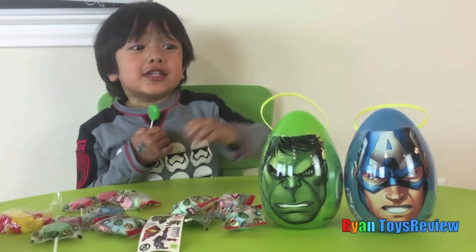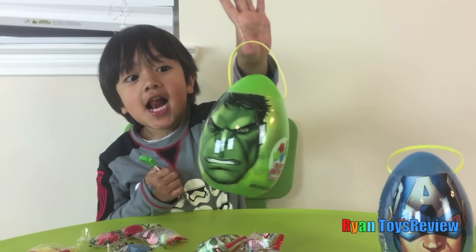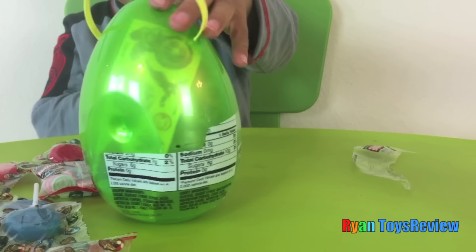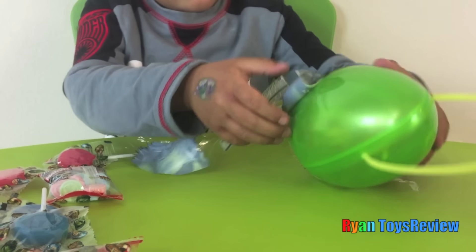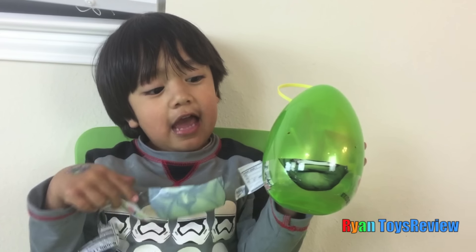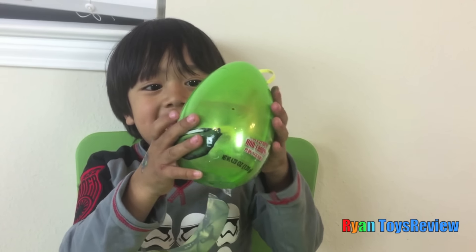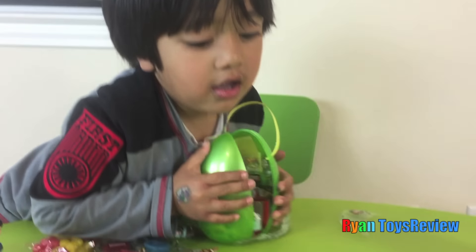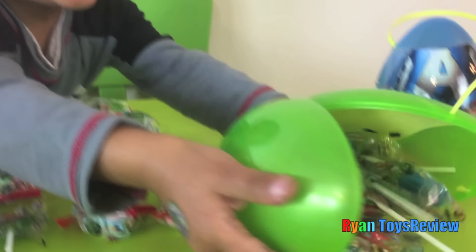Let's open the Hulk mix! Yay! Let's go! What happened to the Hulk's face? I don't know! Now there's only a mouse! More candies and stickers!